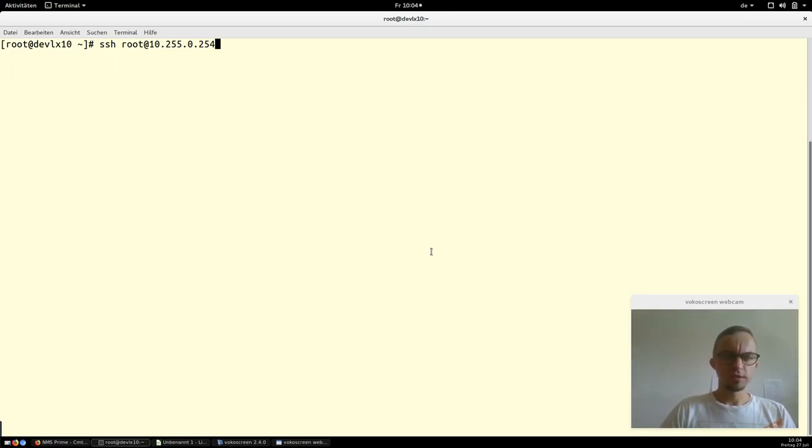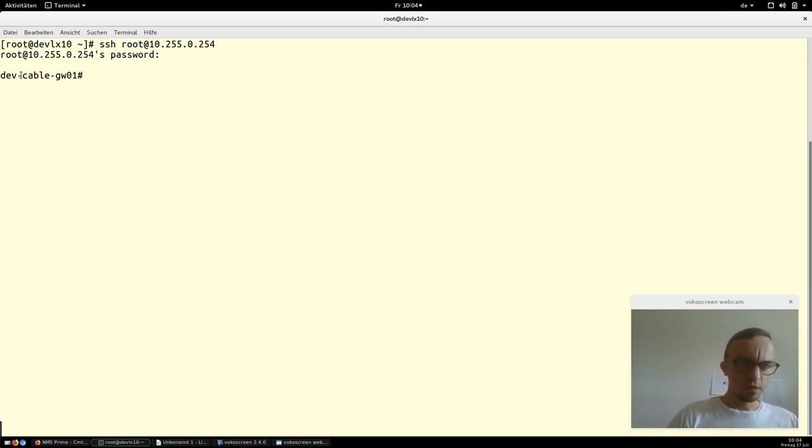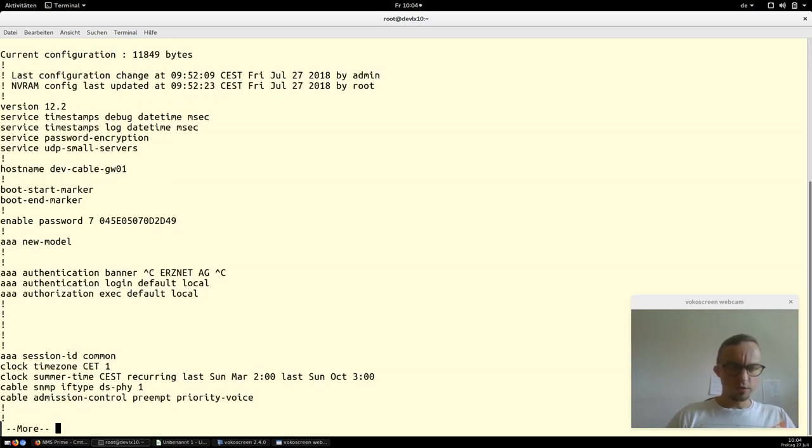I use SSH and now we are connected to our cable modem termination system. Here you can see the hostname of the CMTS, and if you type in 'show running-config' — you can shortcut it with 'show run' — then you will see the configuration of our already configured CMTS.